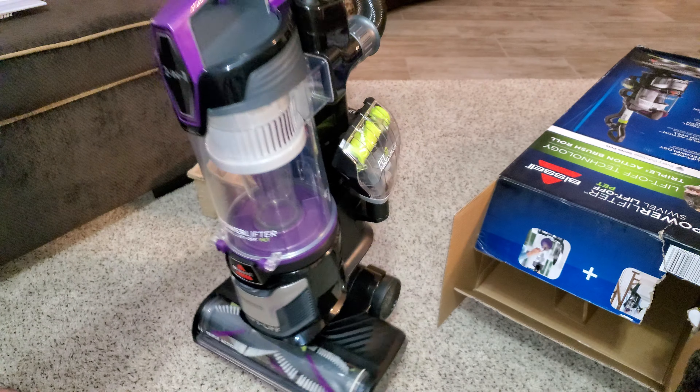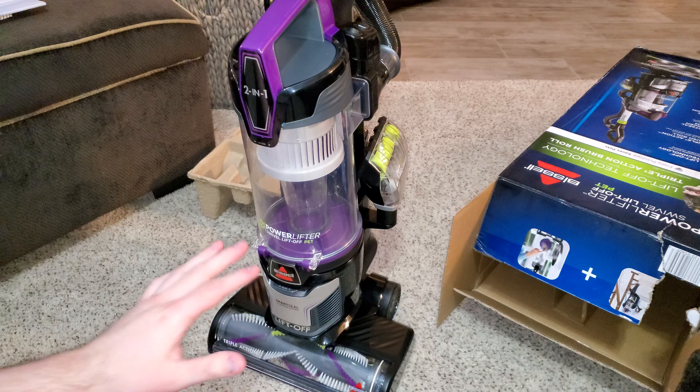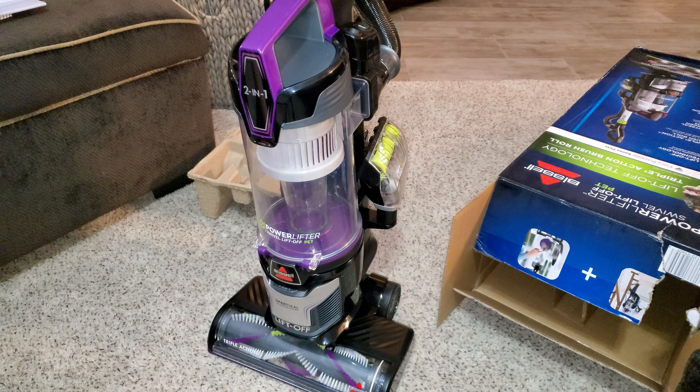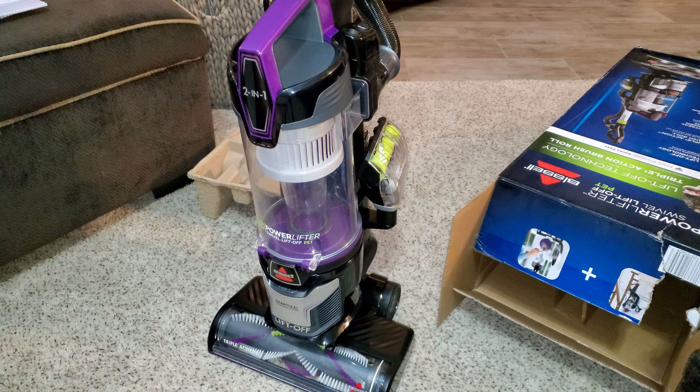Let me see how heavy it is — it's not actually that heavy. So, as you might have heard before, this is the first unboxing in the pet-related vacuum series, where we're going to be testing a large amount of pet-oriented vacuums from different brands and price points under $200. This machine is $159.99 on Walmart's website. You can't buy it from Bissell, and it is available on Walmart's website.